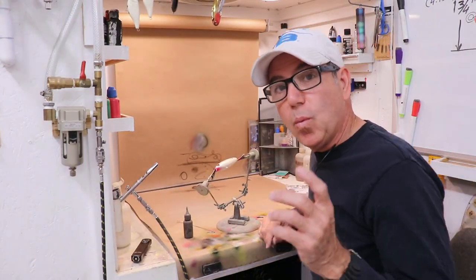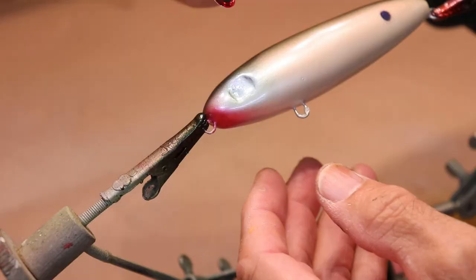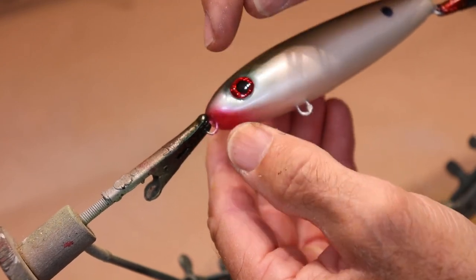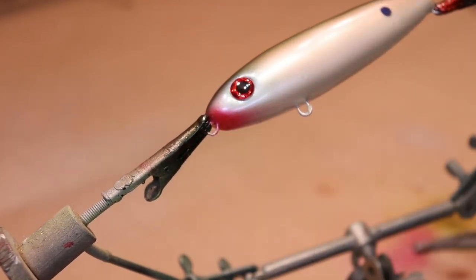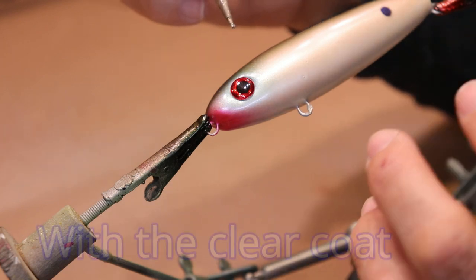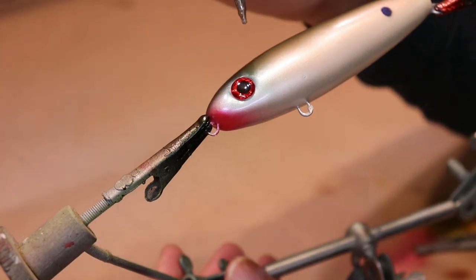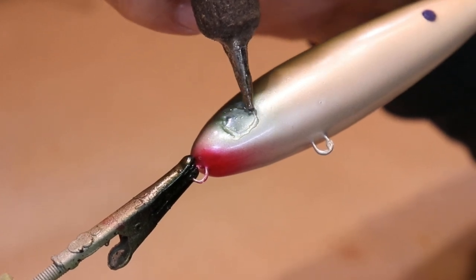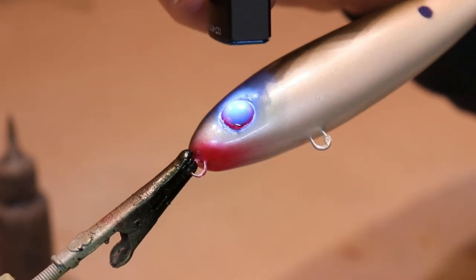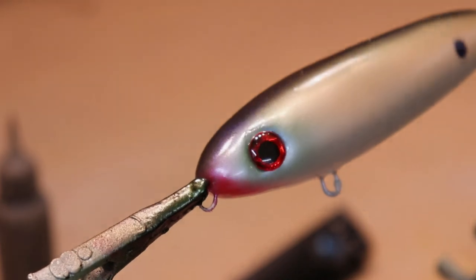Speaking of lure eyes, let me show you one other way I use this hand-applied UV resin technique to do two things. One, it can act as a glue to stick on eyes that maybe don't have a good sticky back — like these cheap Chinese eyes, which look really good. But the key element is that big eyes like this often have air behind them, and when the resin starts to set it warms up and makes that air bubble up around the eye. What I like to do is use UV resin almost like a little bit of caulk around where I'm going to put the eye. Then I set the eye on it and hit it with the UV light — now the eye is stuck and it won't allow any bubbles to come out from behind it.